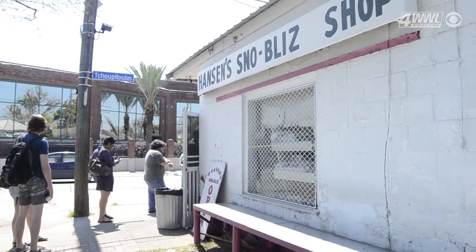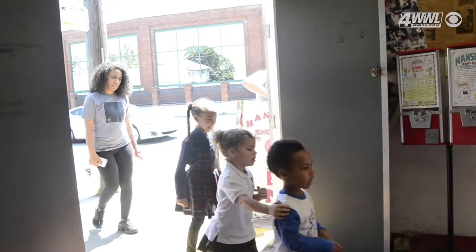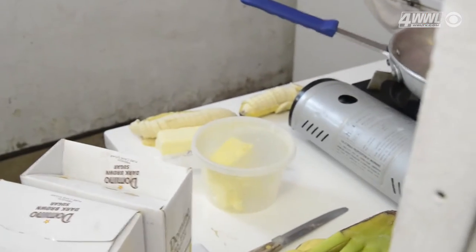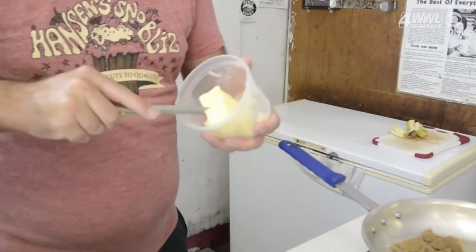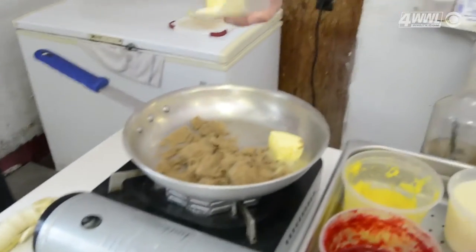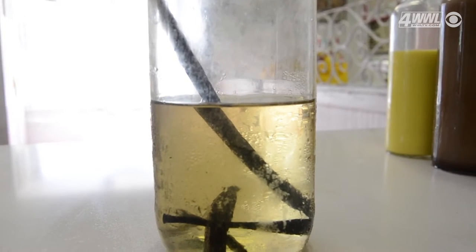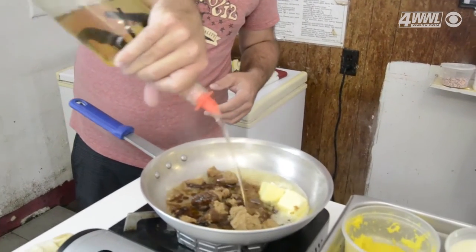It's very popular — it's probably about a third of all the snowballs on a given day. It starts out with bananas and brown sugar. I'm gonna add some butter, just a little butter, maybe a little more butter, and we're going to use our house-made vanilla bean syrup. There we go, so I think we're ready to make our snowball.